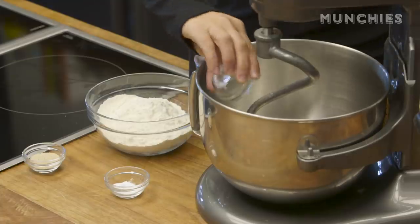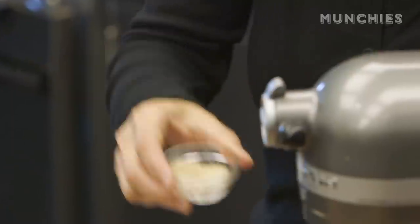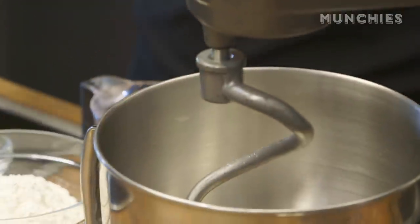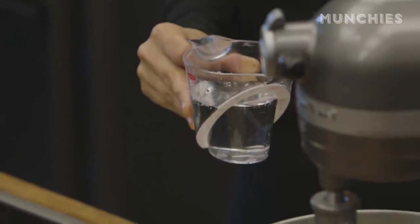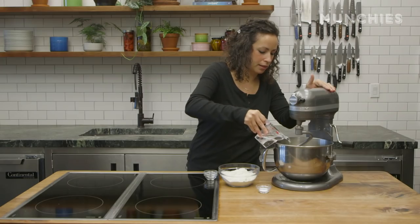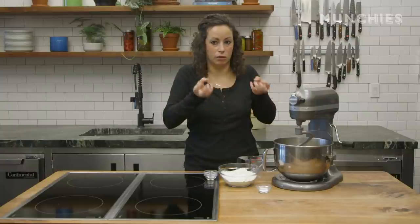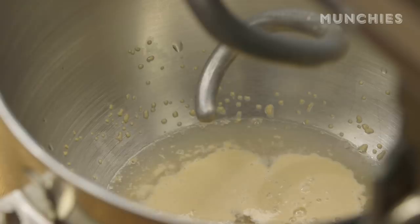So we're going to do half a teaspoon of sugar, two and a quarter teaspoons of active dry yeast, which is one of those little packets. And then we're going to do three quarters cup of warm water — heated to about 115 degrees Fahrenheit because that helps to activate the yeast. Put that in there, and now we're going to let that sit and you'll see it kind of start popping up.